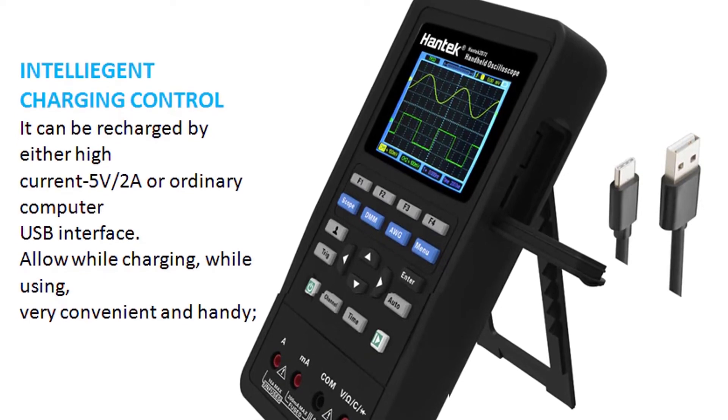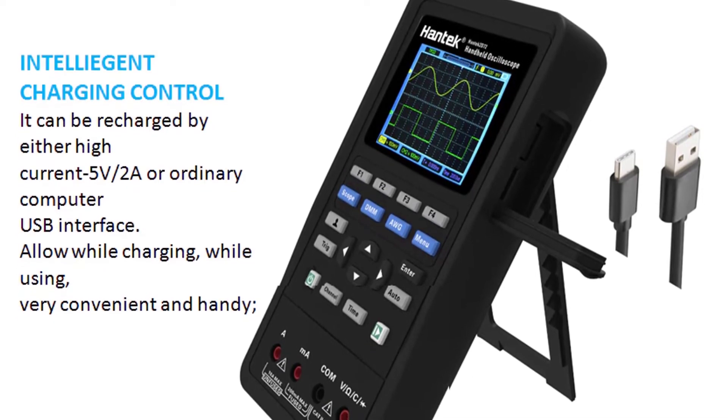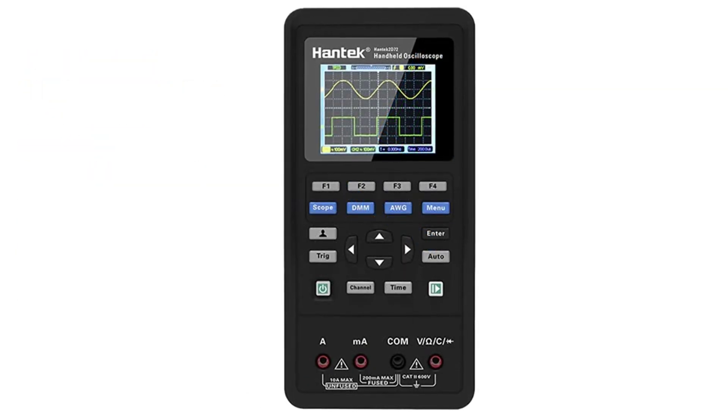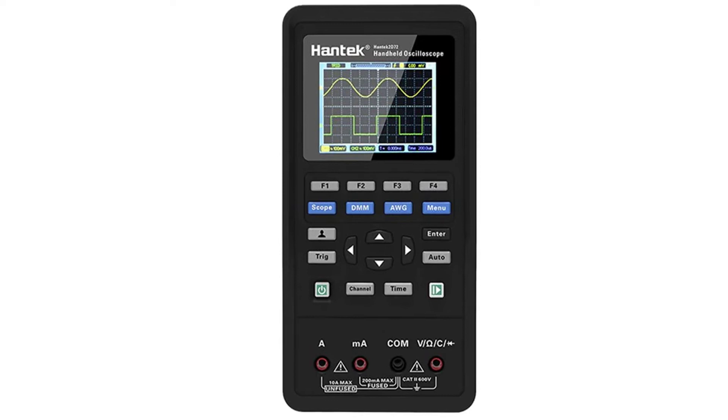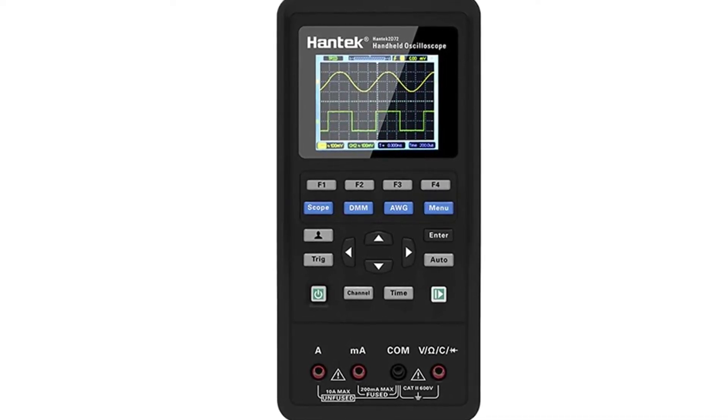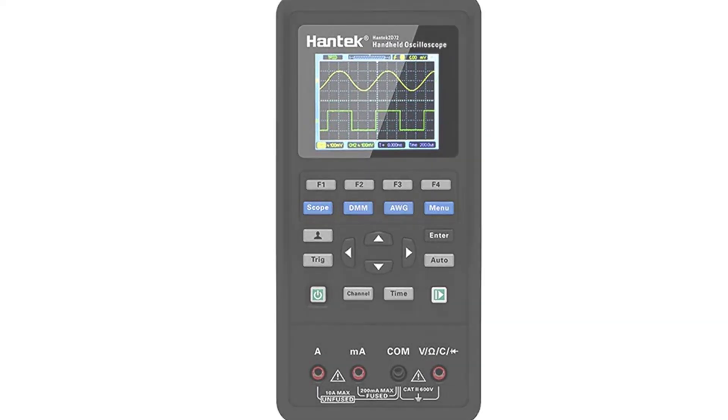With a frequency of up to 2 GS per second, you can easily see fast transients such as AC power, audio, and ESD events. You will also be able to resolve peaks and capture waveforms that would be missed by many other devices. The HANMATECH HO52 is the perfect solution for all of your testing needs.